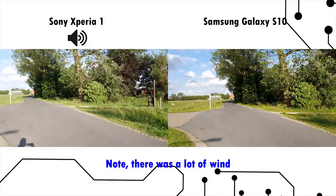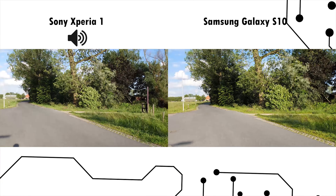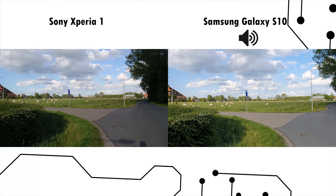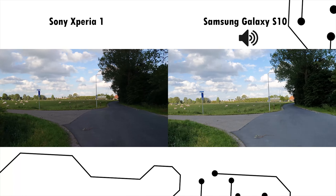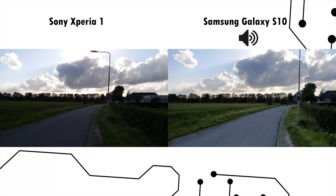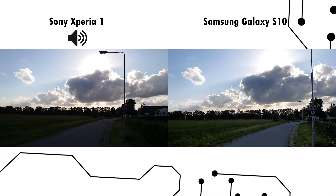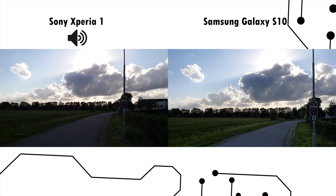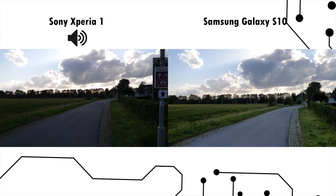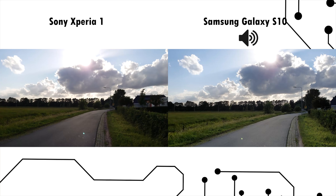Recording on both the Sony Xperia 1 and the Samsung Galaxy S10 Plus. In terms of features, the Sony Xperia 1 is limited to 30 seconds at 4K, whereas the Samsung Galaxy S10 can do 4K at 60 frames per second. On the Sony Xperia display, it seems there's a bit of frame drop, though I'm not 100% sure until I check the files. In terms of dynamic range, the Samsung Galaxy S10 is doing quite a bit better, though it's hard to fully assess with the sun shining in my eyes.